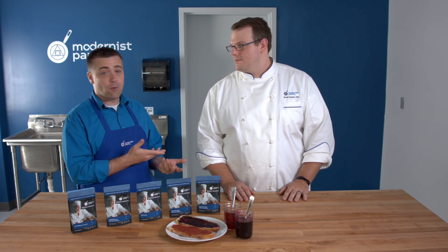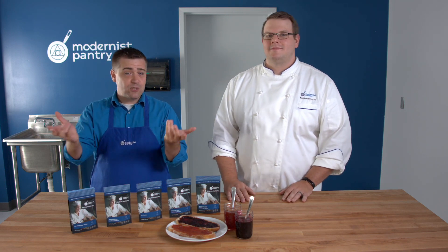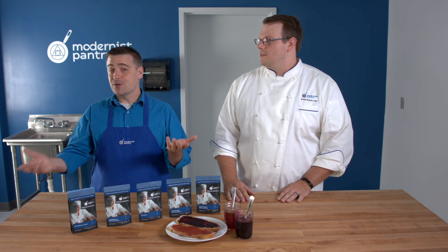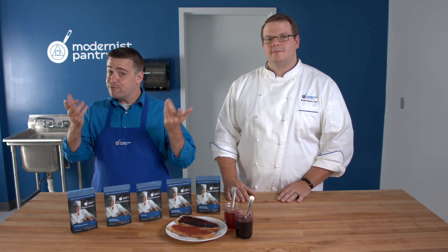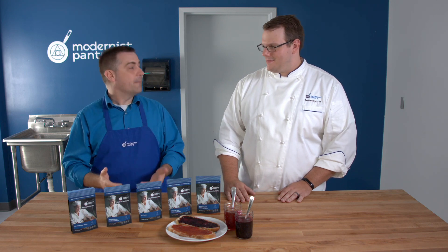If you like those recipes, scroll to the bottom of the page at blog.modernistpantry.com — there's a subscribe option. Just toss your email in there and you'll never miss an episode of WTF or Ask a Chef, and you'll be the first to know when exciting recipes like the bacon jam come out.